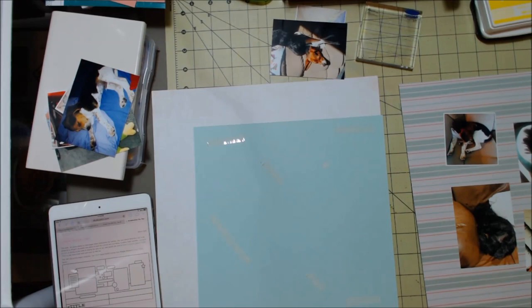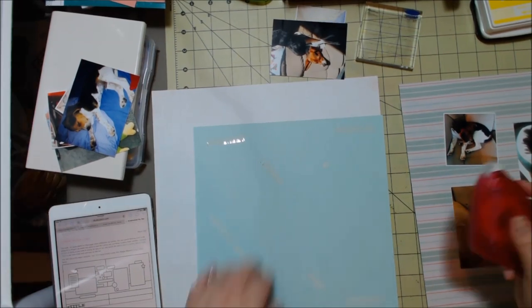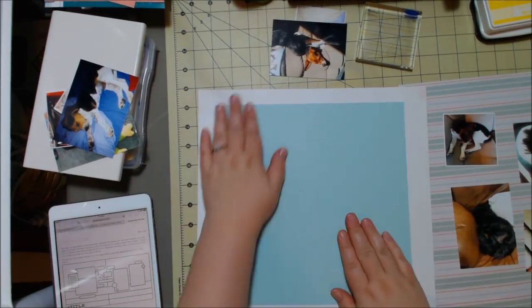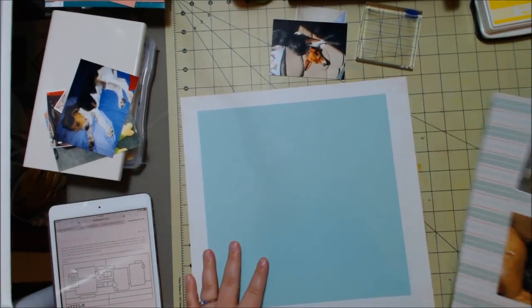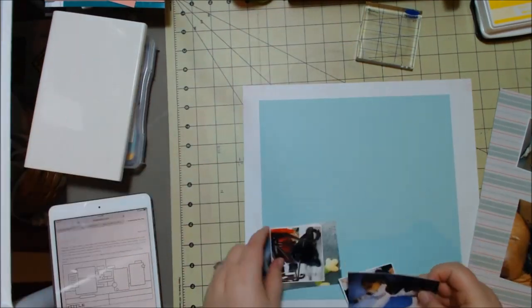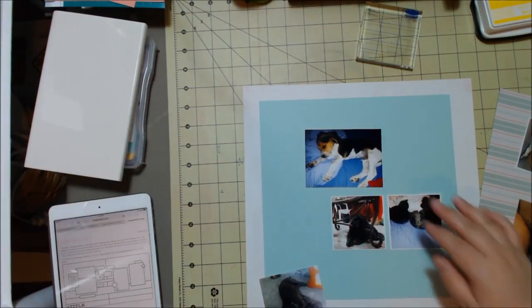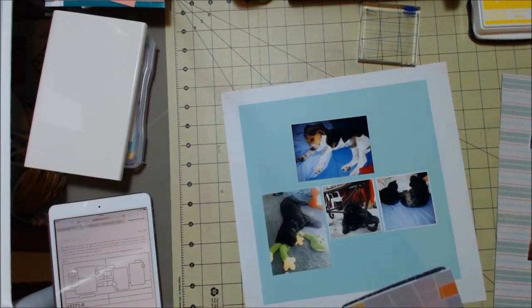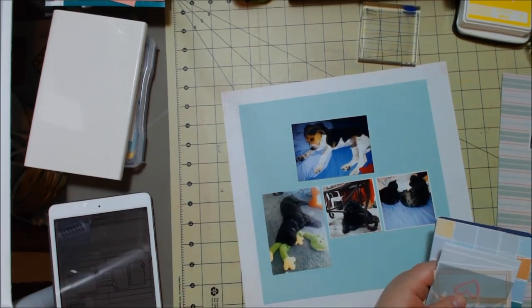I'm just going to glue that page down, because I know that's how I want it. One thing that really helped me on this layout was that there were so many photos and it was a two-page layout, so it worked out kind of perfect that I had this idea brewing in the back of my mind, and I was able to have so many pictures due to that sketch.